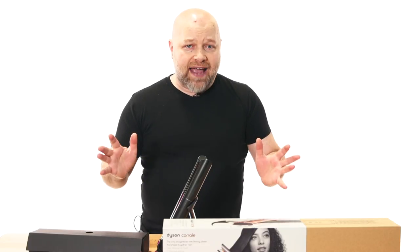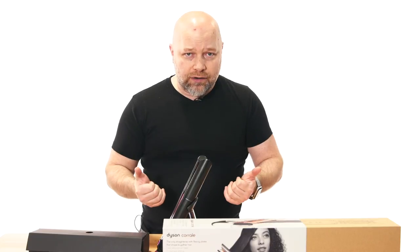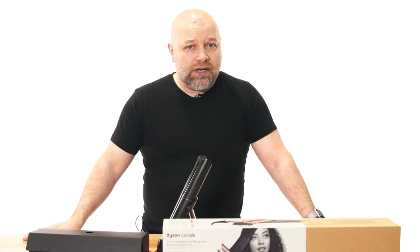I purchased this — it was ridiculously over $500 with tax, like $514 or $515 for a smoothing iron. It's not affordable for everybody, I'm just going to say that. But with Dyson, and I'm a true believer in this from experience, you're paying for the quality.